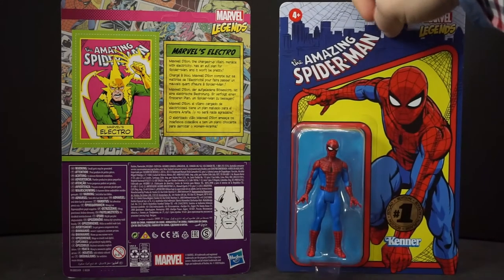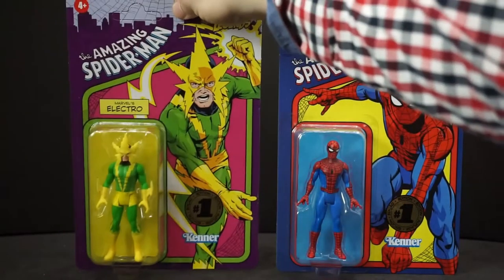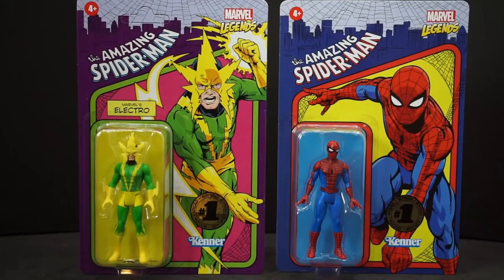I really like this. Glad I picked them up. These all say they're edition number one. I don't know if they're coming out with more of them, but that's pretty cool.